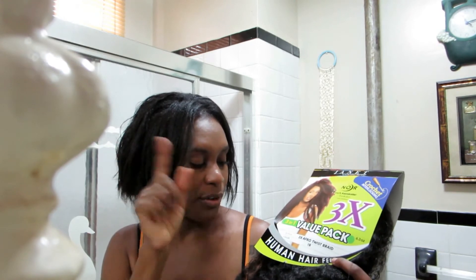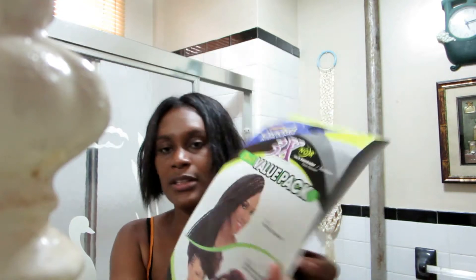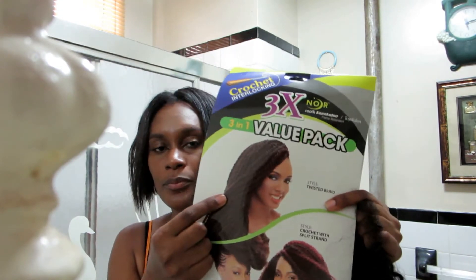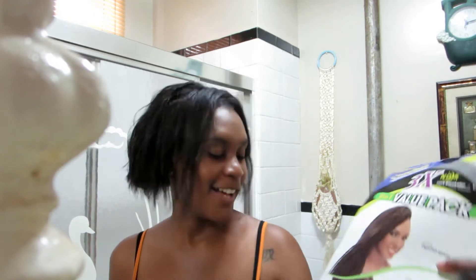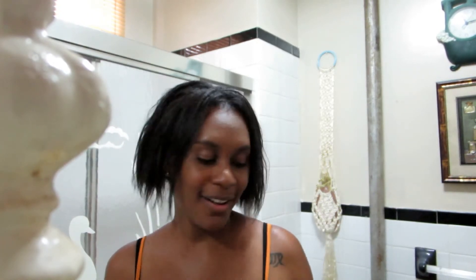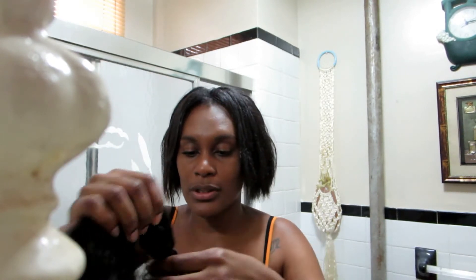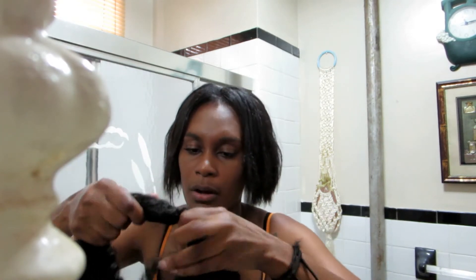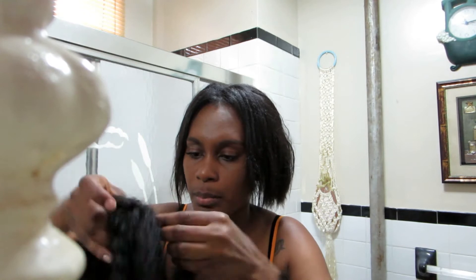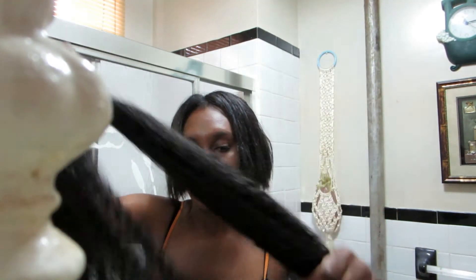This is the 3x afro twist. You can see my goal twist right here — I made that. I'm not doing it long; I have my reasons. I'm going to do it pretty short, so I'll cut it. I have to figure out how it's bundled because I don't want to cut it badly.